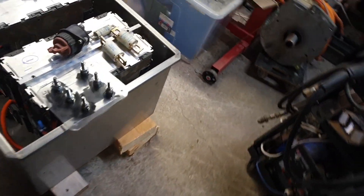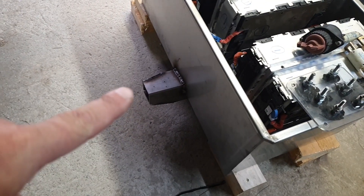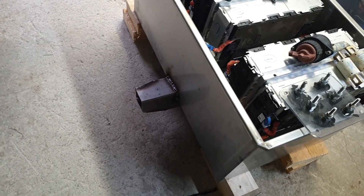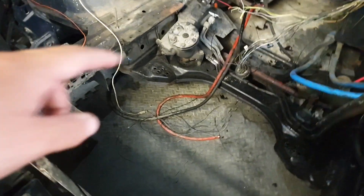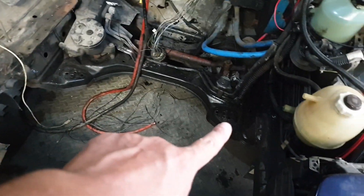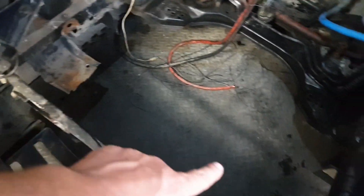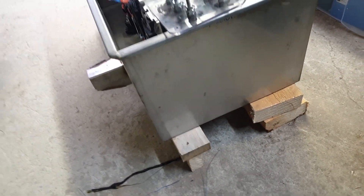The box itself is mounted onto 100 millimetre, 4 millimetre wall stainless box section, which mounts to the two engine mounting points. We then have another piece of stainless that'll run across the front and pick up on the front part of the battery box.